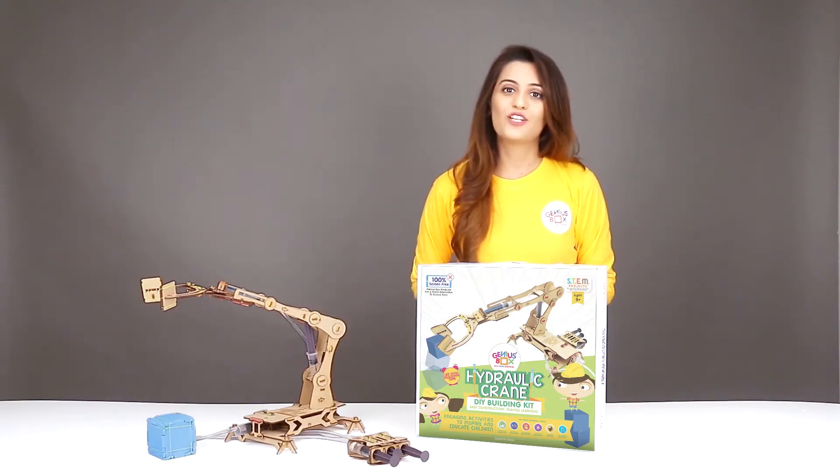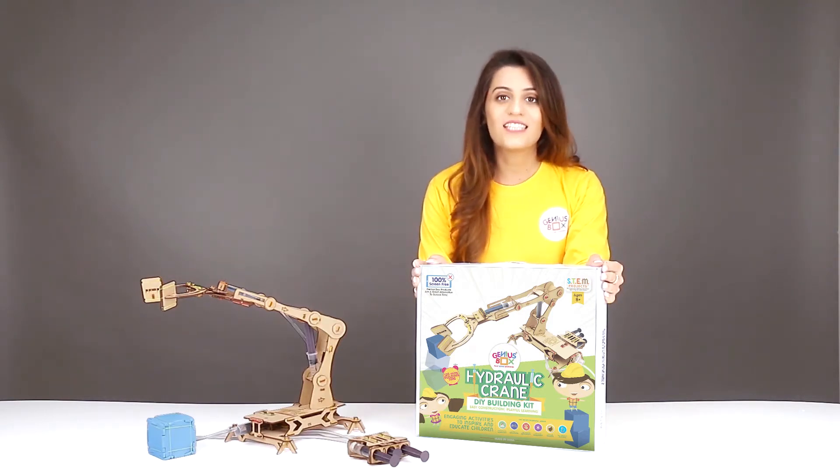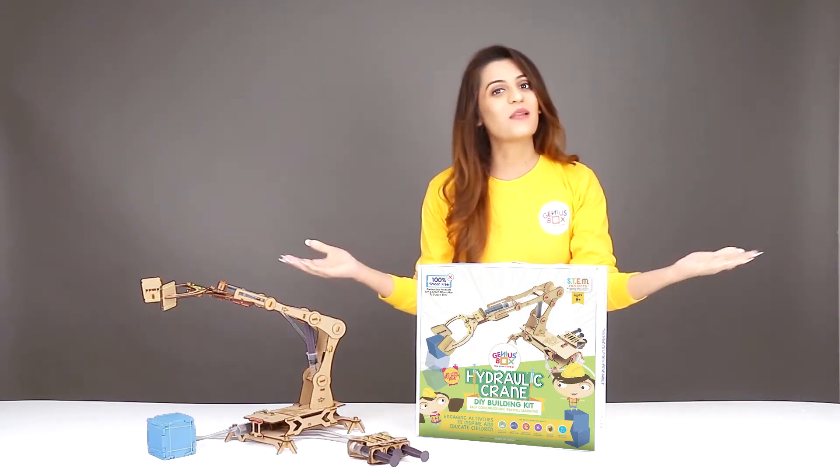Hi friends, I'm Priyanka from Genius Box. Let's construct a DIY hydraulic crane to play some learning.